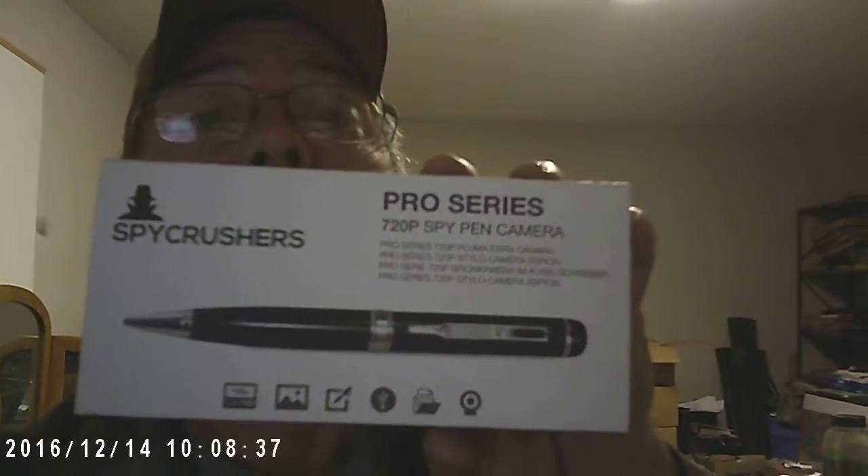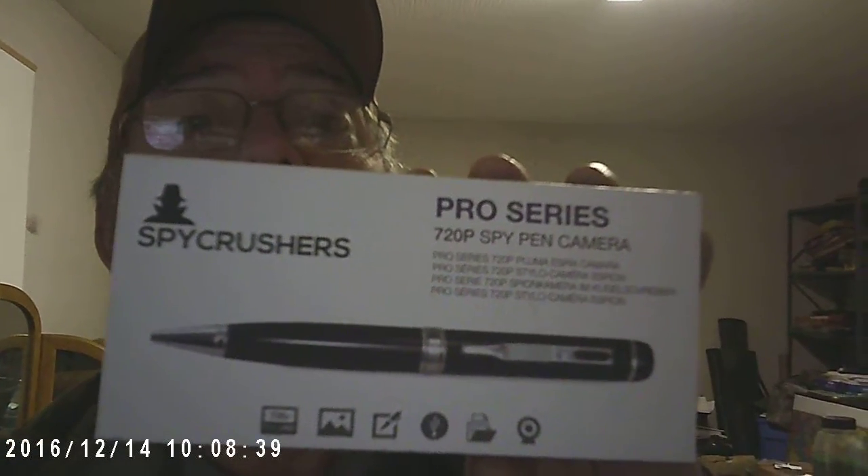I'm going to do a short video here on something I just picked up. This is a Spy Pen camera — a Spy Crushers Pro Series 720p. So far, the video is great, the audio is great. Right here is a picture of the box. That's what I got off Amazon, and the price on it was absolutely great.